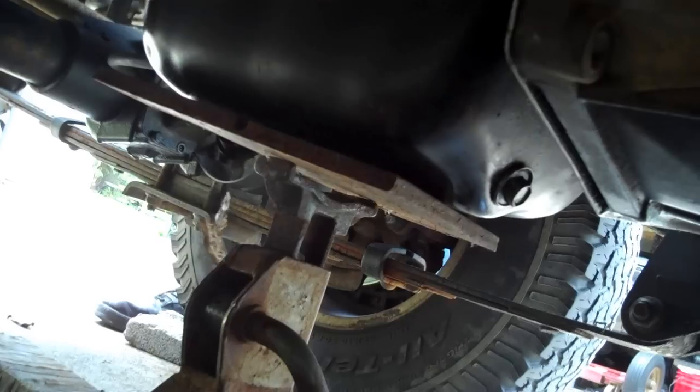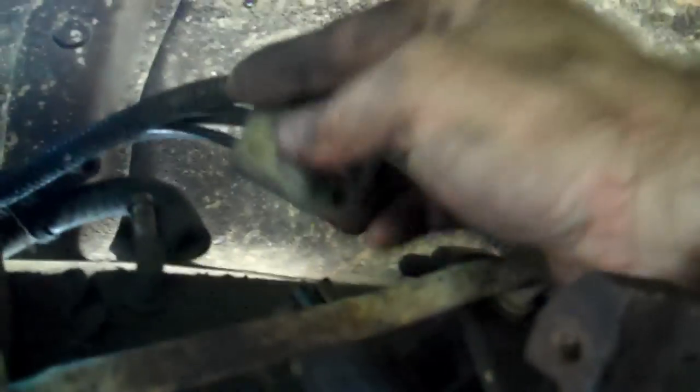Here are the bolts around the perimeter that separate the transmission from the transfer case. Be sure to take your linkage loose. We've got it blocked up by the oil pan. Now we gotta have support at the tail shaft. The bolts you need to remove are around the perimeter of the bell housing. Be sure to unplug your vacuum lines for your central axle disconnect up front. Here's the speedometer cable — I've got it unplugged sitting off to the side. Also be sure to separate your neutral safety switch — there's a bolt holding it to the transmission that you need to remove before dropping the transmission.